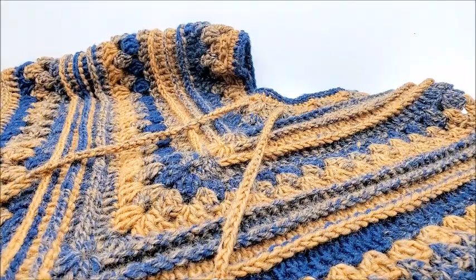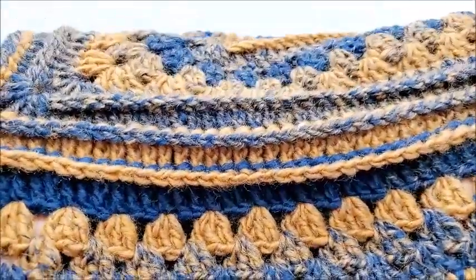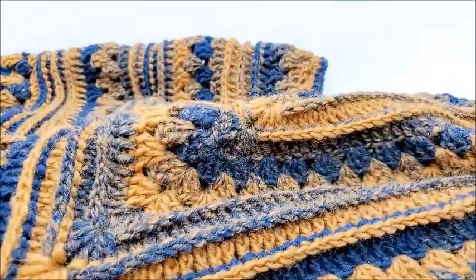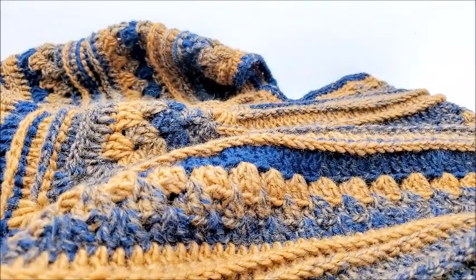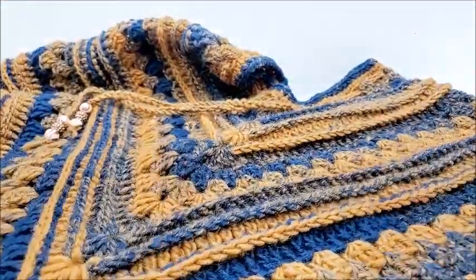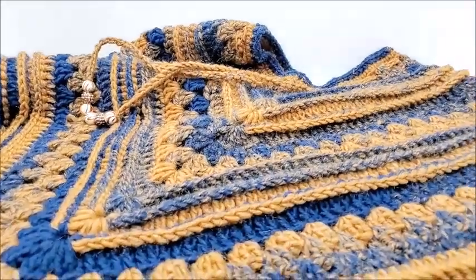Hi everybody, this is Crystal. Today I'm going to show you how to make this poncho. It's a two-point poncho with a lot of double crochets, and you need to know how to do back post triple crochets. This is a one size fits most — if you have a larger stature, you can always keep adding more rows. These beads are optional and you can shorten the chain too. Let's get started.